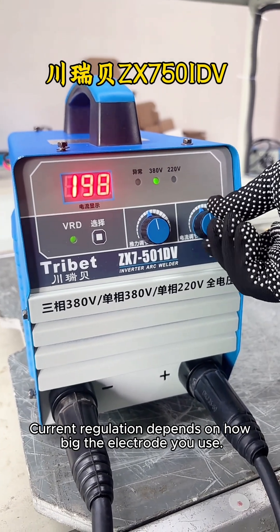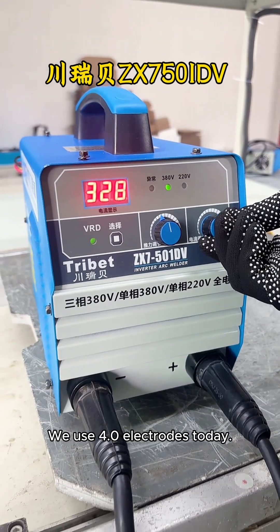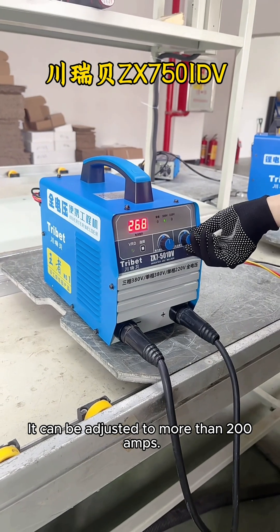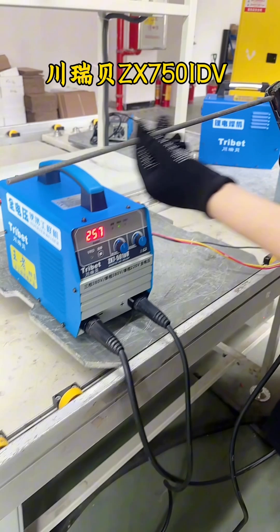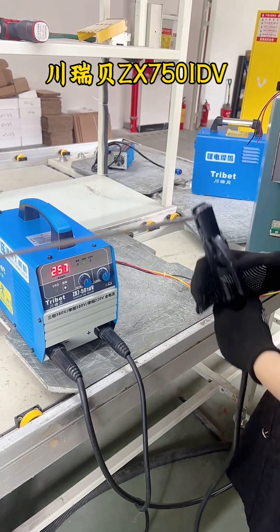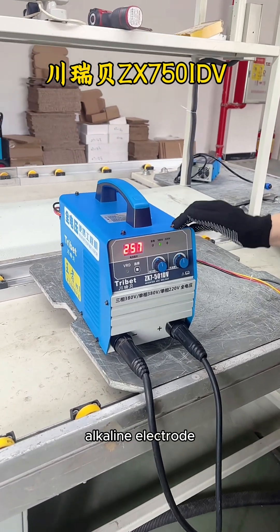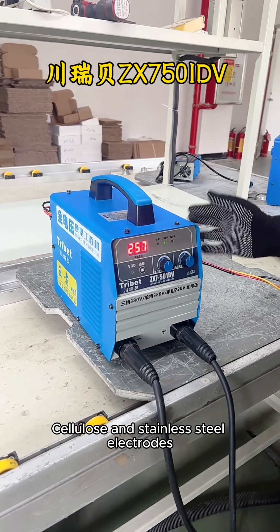Current regulation depends on how big the electrode you use. We use 4.0 electrodes today, and it can be adjusted to more than 200 amps. This machine can use acid welding rod, alkaline electrode, cellulose, and stainless steel electrodes.